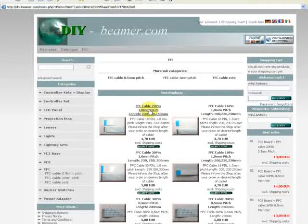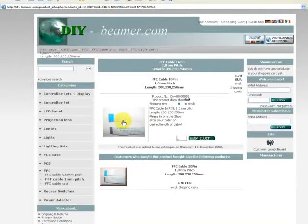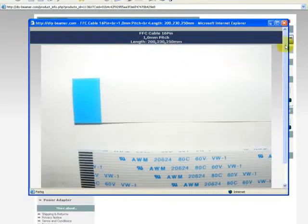They come with different pitch sizes: 0.5mm pitch and 1mm pitch. Now we open one — an FFC cable, 16 pin, 1mm pitch — and here you have the large picture where you can see exactly the pin structure of the FFC cable.